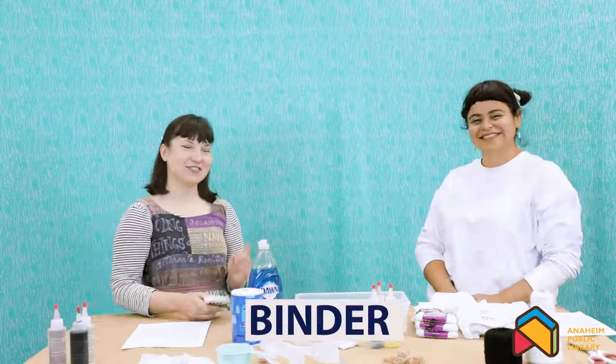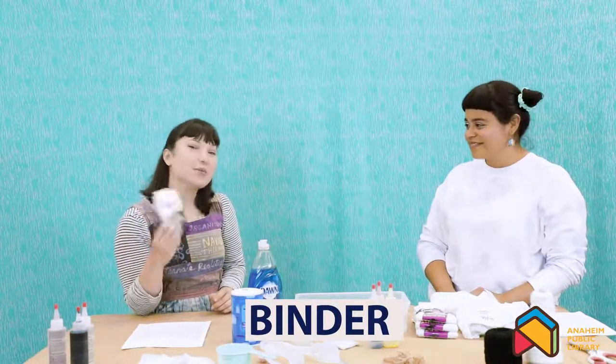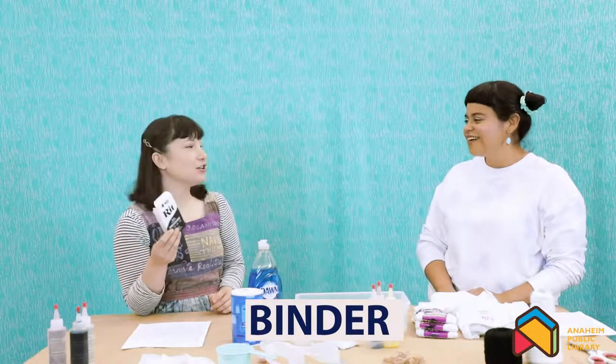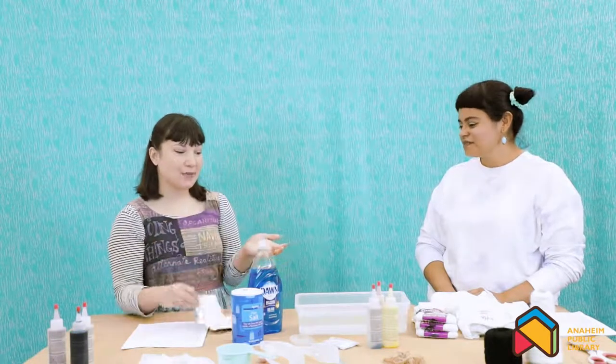Some dyes even ask you to use salt, vinegar, or soda ash as a binder. Wait — Frankie, are you talking about a binder like you used in school? Those are cool. But in dyeing, something called a binder, also known as a mordant, is a process that we use to treat fabrics before we dye them. So by adding salt, vinegar, or soda ash, that's gonna help the fibers absorb the color even more, and it's also gonna make the colors darker or brighter. Pretty cool!